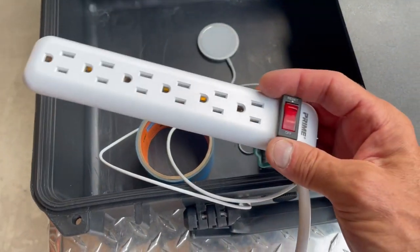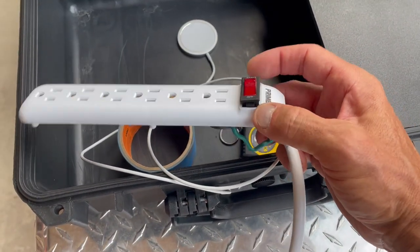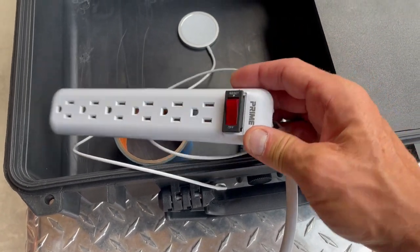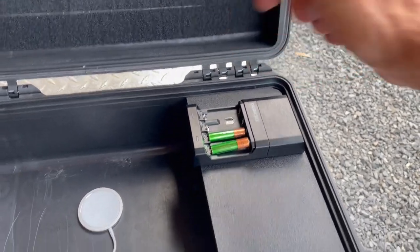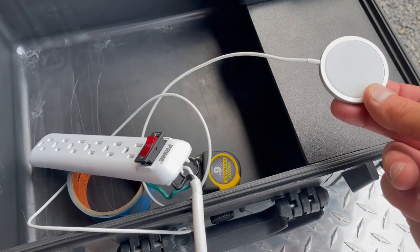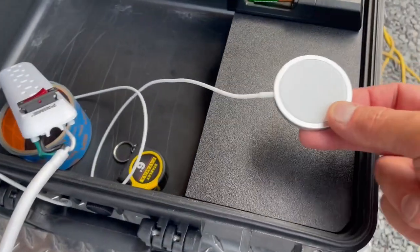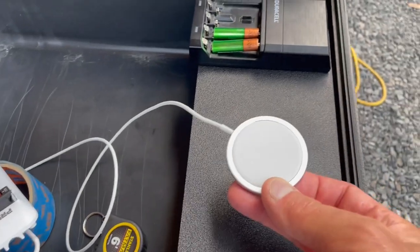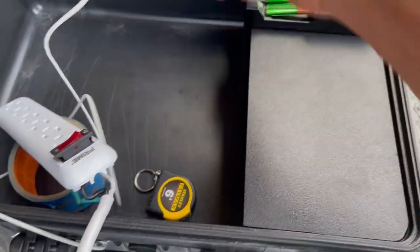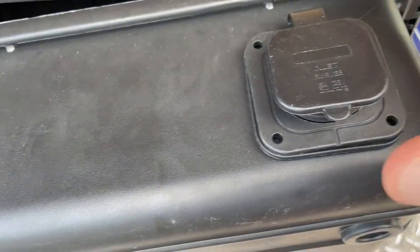I'm calling this my sacrificial power strip. I'll put it back together after I pull this out and put it in here. And then this is wireless charging that I literally never use, but I thought it would be super fancy to put right there.